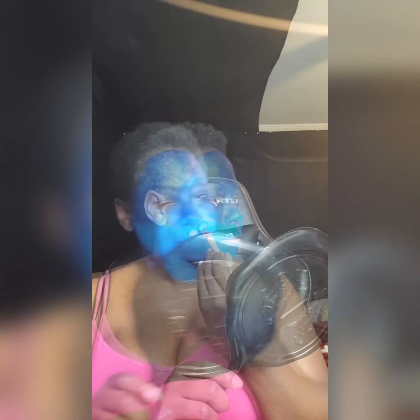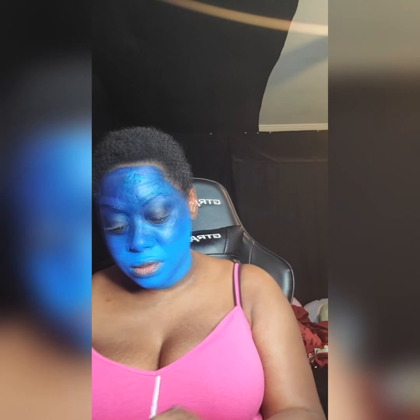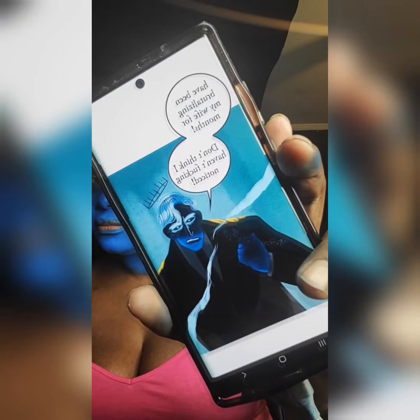And of course you are supposed to blend — blend to save your life. Honestly I'm not in a relationship so I can't say blend to save your relationship, but either way, blend it out using a soft hand to really layer those two colors together. I'm not the best at blending ombre style but it came out just fine.